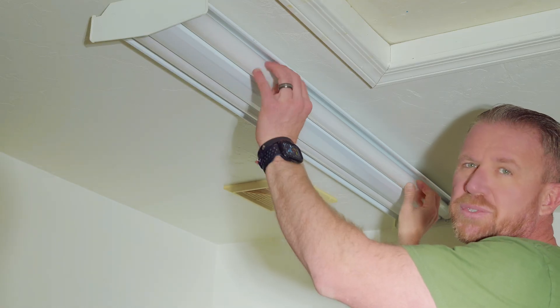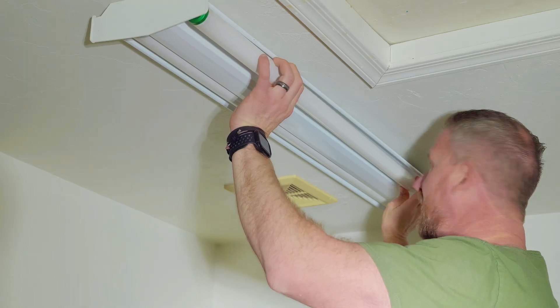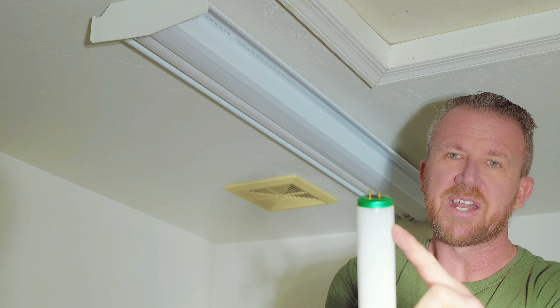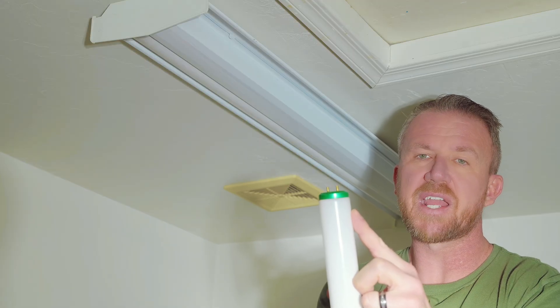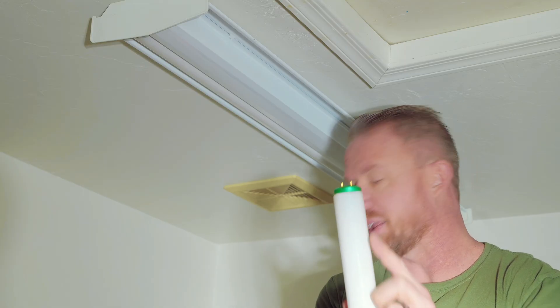To remove these bulbs, you're simply going to gently twist them towards you and pull them out. One thing you'll notice on these bulbs is that the end of your bulb right here is very, very dark or black. It may just be that you've got some bad bulbs. So if that's the case, try replacing your bulbs first.